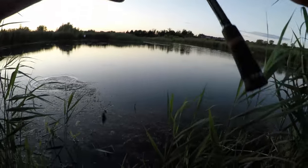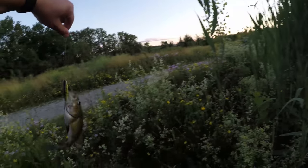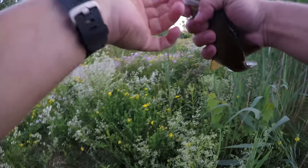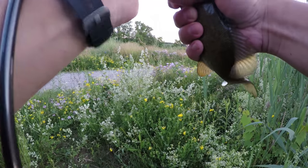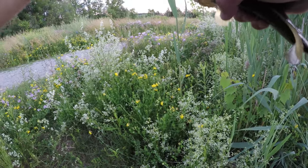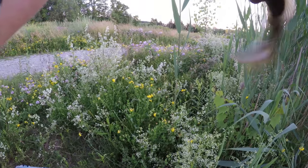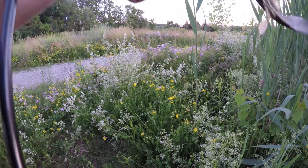Oh my god — unbelievable! I was getting ready to pull the lure out and that's when it jumped. Best feeling ever! Easy buddy, easy. I'm scared and surprised and excited at the same time.